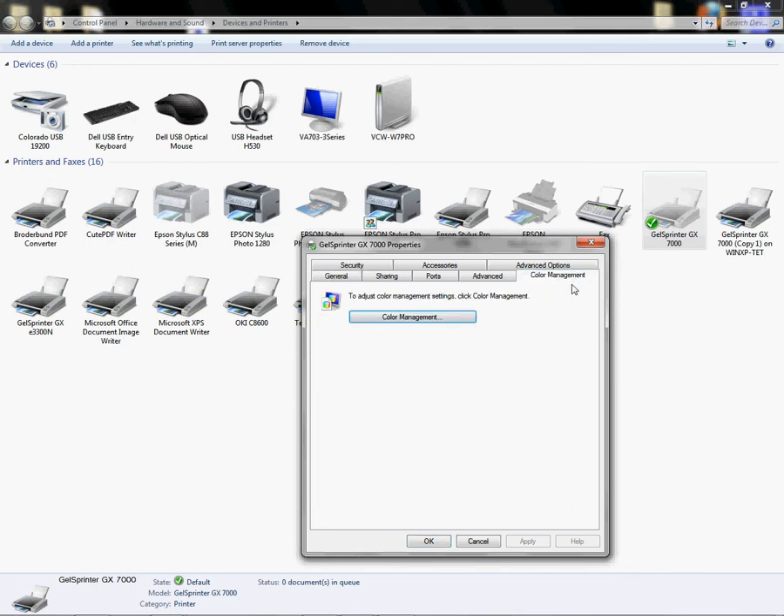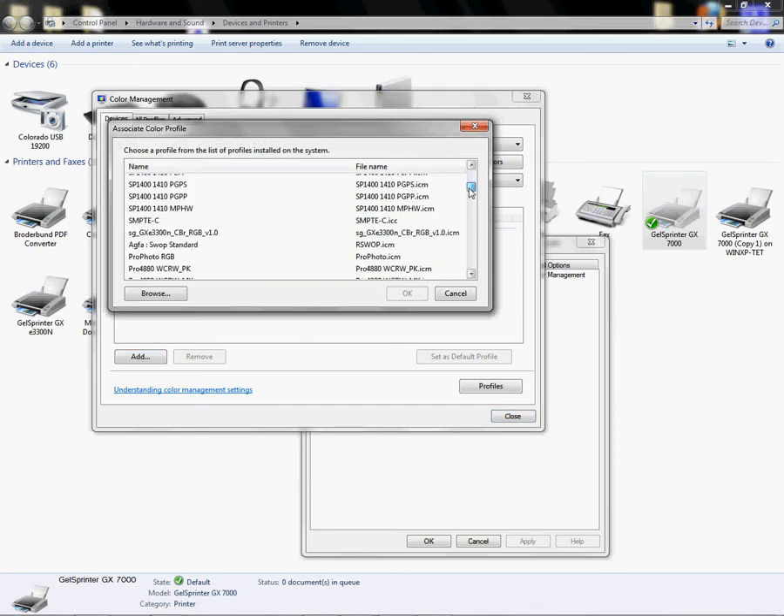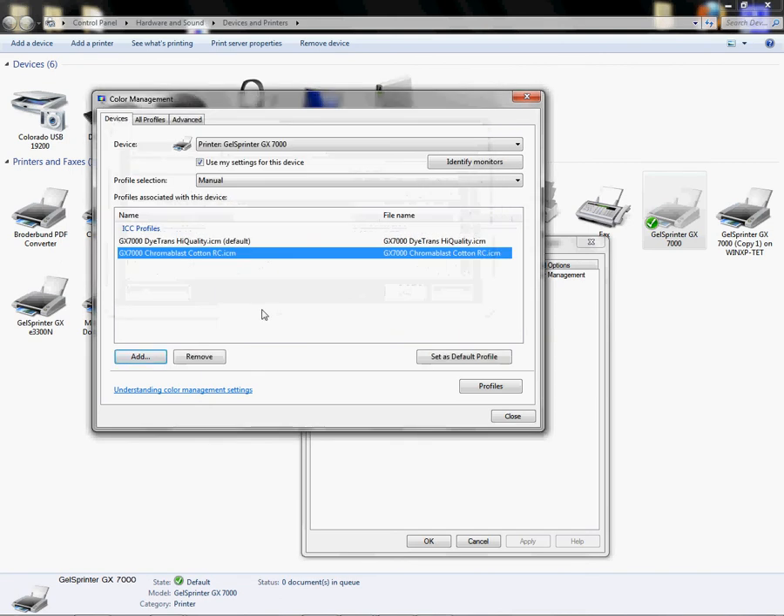From Printer Properties, click on Color Management, then left-click on Color Management again. Scroll down to find your printer. Click Add a Profile and look for 'GX7000 Chromoblast Cotton RC .ICM.' Left-click it, click OK, and then set it as your default profile by selecting Manual and clicking Set as Default. The profile is now added to your color management settings on the driver.